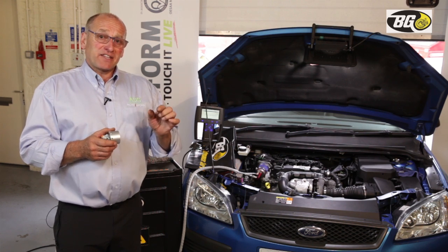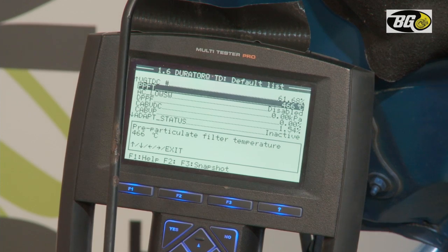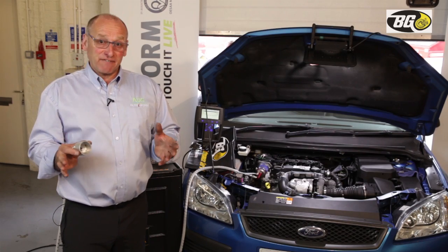Removing the excess pressure by converting the soot — the blockage — means the pressure in the DPF will then reduce, and the system will receive a full service.